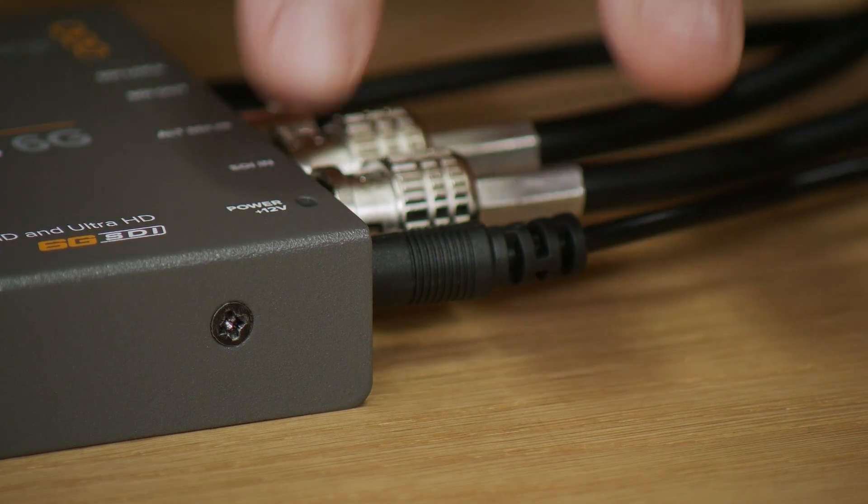The converter comes with a power supply included with 12 volt output. You can use any 12 volt power supply — it's a very standard connection so you can find power supplies from anywhere. The power connector is very common, so if you're in an emergency on location it gives you a lot of flexibility. There's a cable tie point so you can tie down the power cable if you need to.